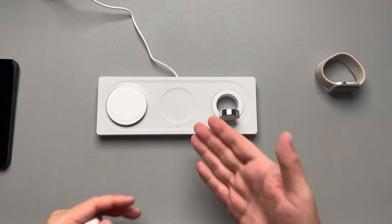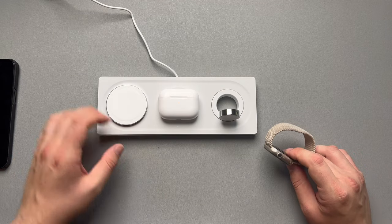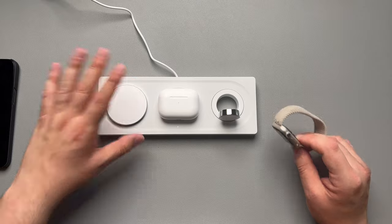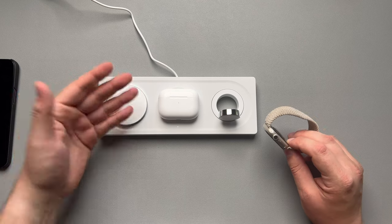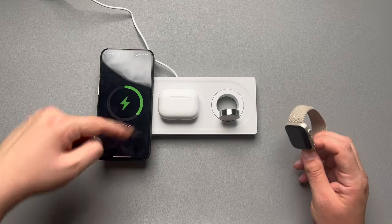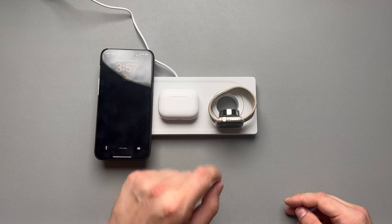This is the Belkin 3-in-1 Boost Charge Pad. I'll leave links in the description below, and if you can catch this on sale, I highly recommend it. This is a really nice MagSafe base — very much reminds me of the Nomad because it's almost the same material. Nomad's is a little heavier with glass and a bit more metal, a little more premium feeling, but this one is definitely premium as well. Very nice MagSafe on there — clips the case on, there's the MagSafe animation. Clips the Apple Watch on, and you get this little white light in the middle just to indicate the middle pad is charging something.